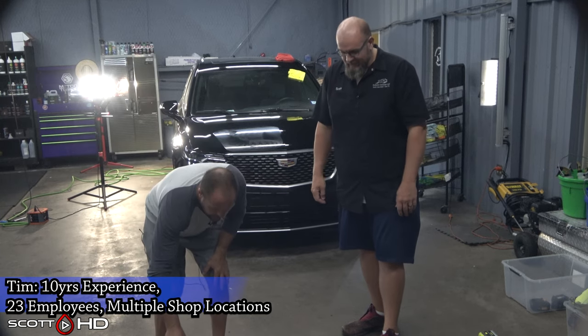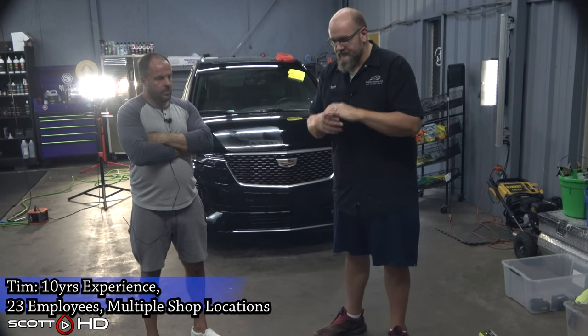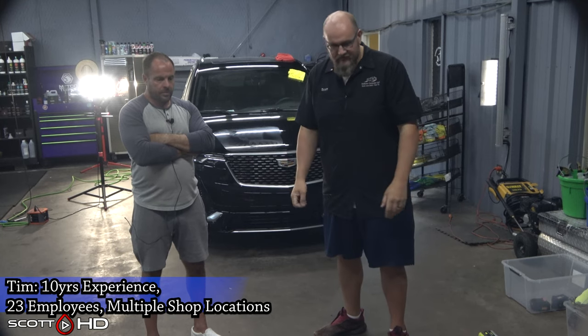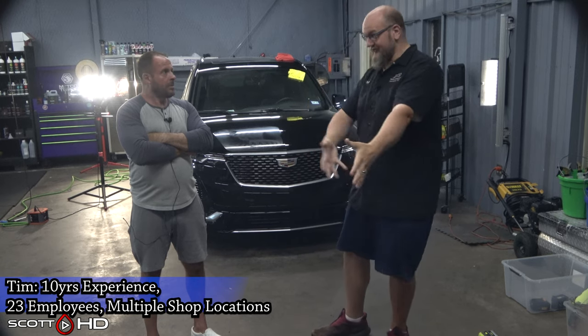Those three combinations. So: DeWalt, Popo Man, ShineMate. Well Tim, I really appreciate you taking the time. If it helps even one person figure out what the best polisher is — I know I've learned a lot, and I know you've learned a lot with all of these.